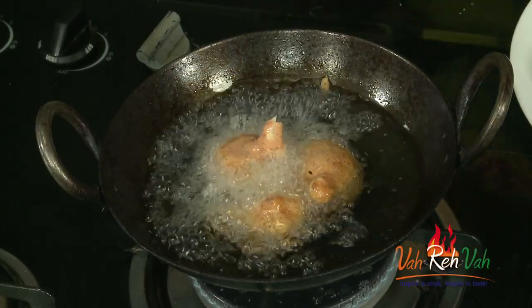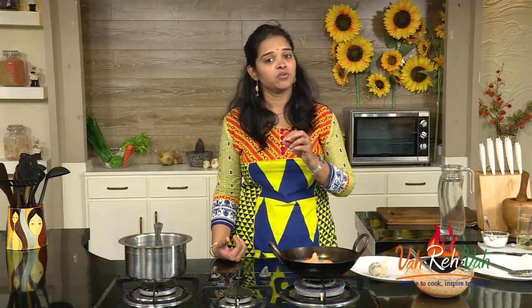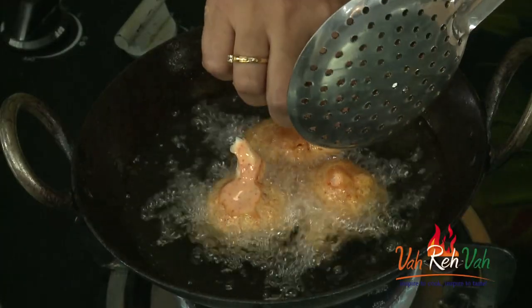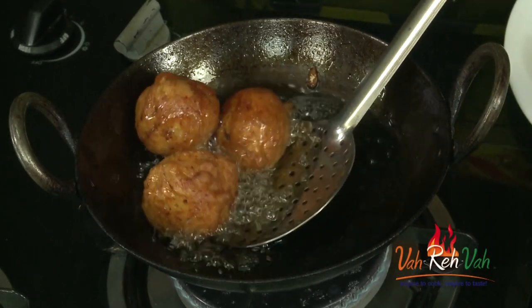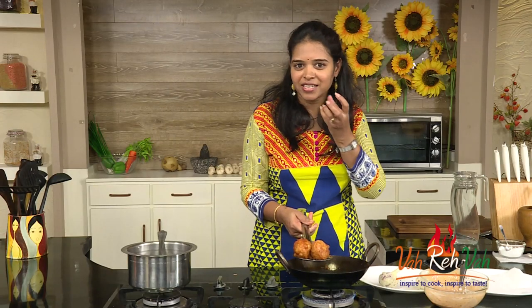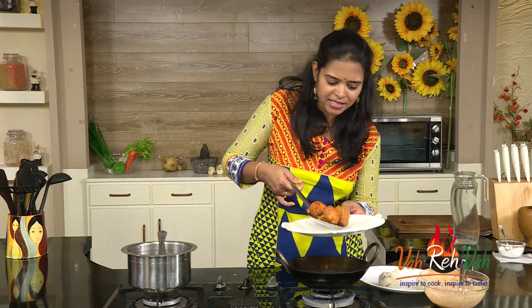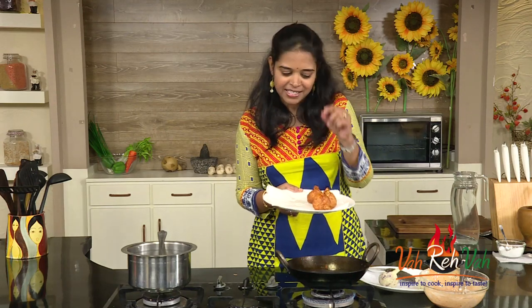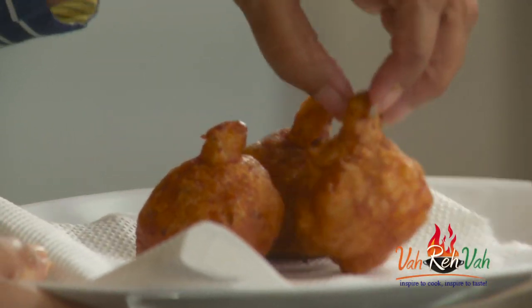We are going to deep fry until we get a nice color and then serve it hot with any sauce — even tomato ketchup or mayonnaise works. Because we added baking soda, this will slightly puff up. Our vegetable lollipops are getting nicely colored. They will have a slightly sweet touch because we added sugar, and a slight sourness because we added vinegar — all the flavors are there. Only thing is, try to cut the stem a little bit longer so you can hold it like a lollipop.